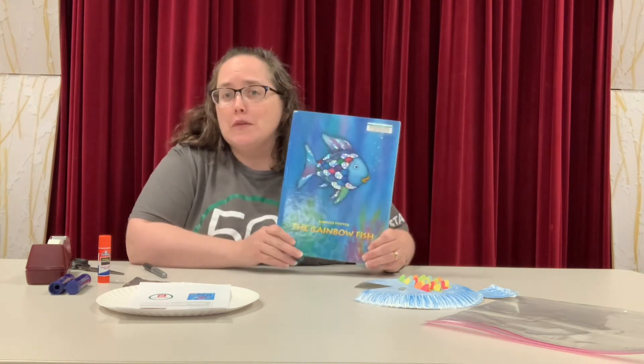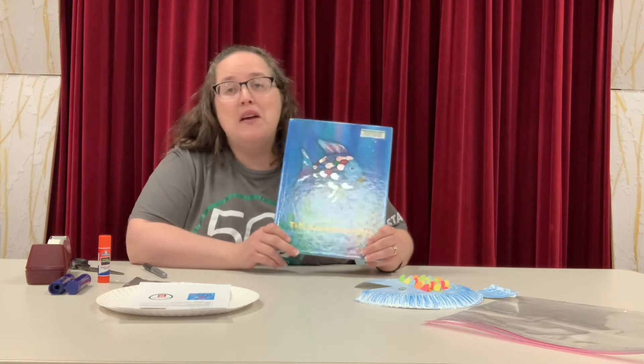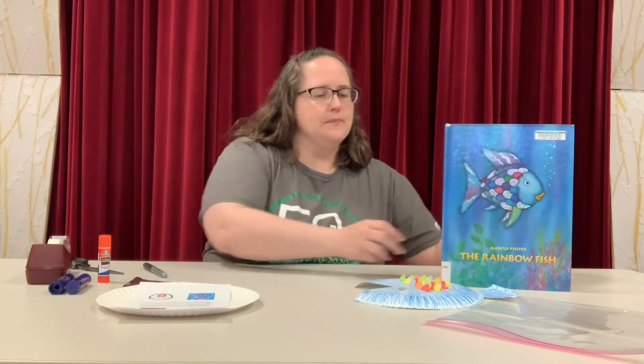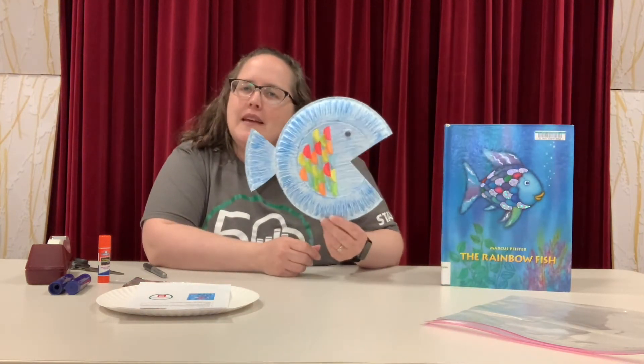There are all sorts of stories about the Rainbow Fish, and we have a lot of them. So feel free to come on in and check them out. So this is our story, and this is our craft. We are going to make a little rainbow fish.